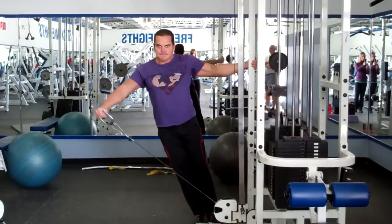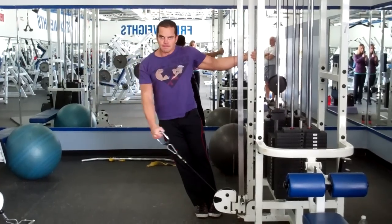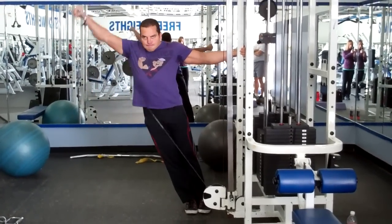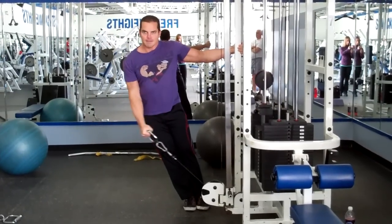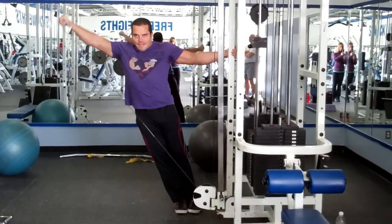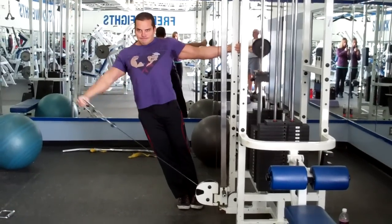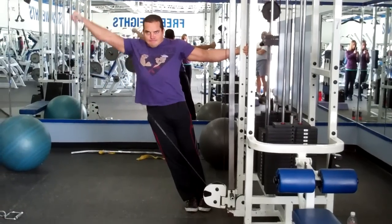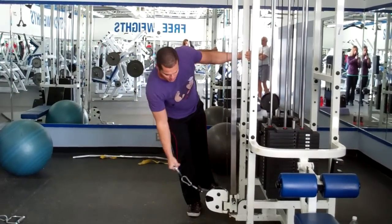One of the reasons I like using cables for shoulder workouts is that with dumbbells, as you lower it down, there's very little tension on the shoulders. But with cables you have tension right from the start all the way to the top. So it's a great way to really isolate and hit those side delts. And leaning as I'm doing right here gives you an even greater range of motion, especially at the start.